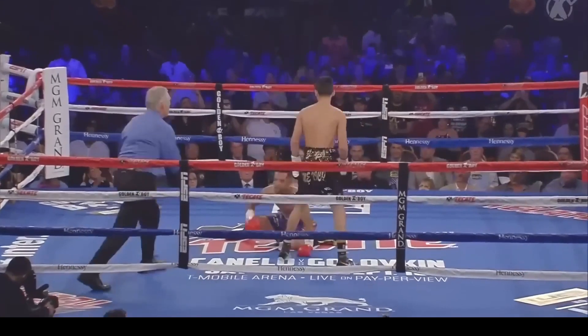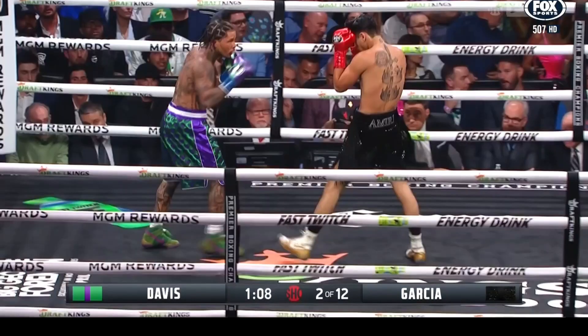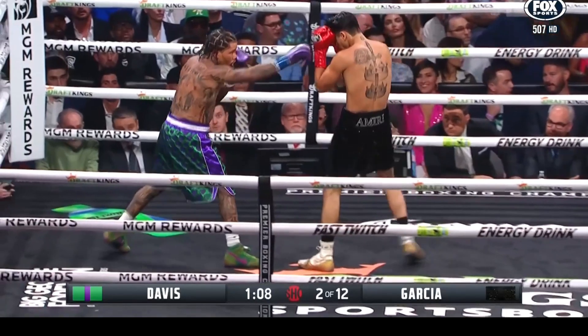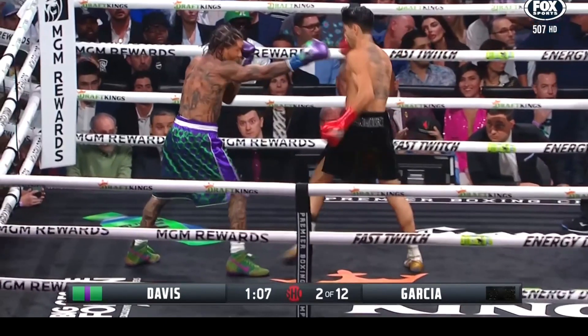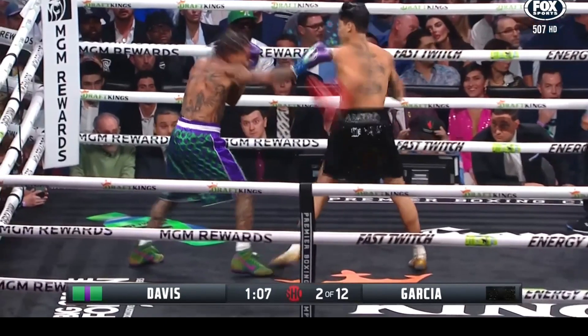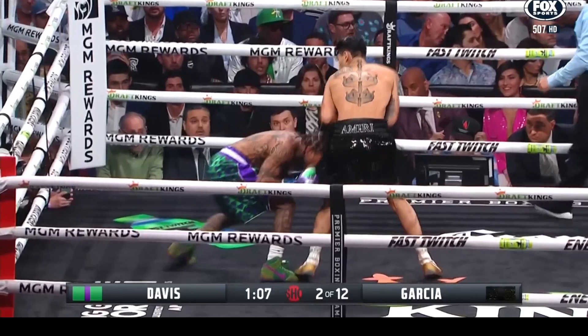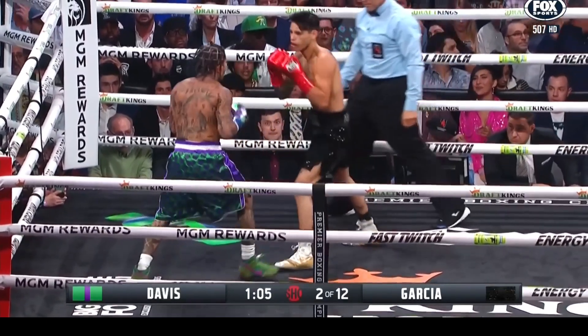Now I'm going to go back to the Tank fight, and we'll see Ryan throw this hook three more times. You'll see small adjustments that Tank makes every time, and on the third one he counters it successfully. This first hook follows the same pattern — he pushes off with his back leg, takes a big step with his left foot, hangs that arm really far back in order to create stretch so he can power the hook. Tank ducks. He's not in a great position right here relative to Ryan to follow up, but he's getting a sense for what to do better next time.